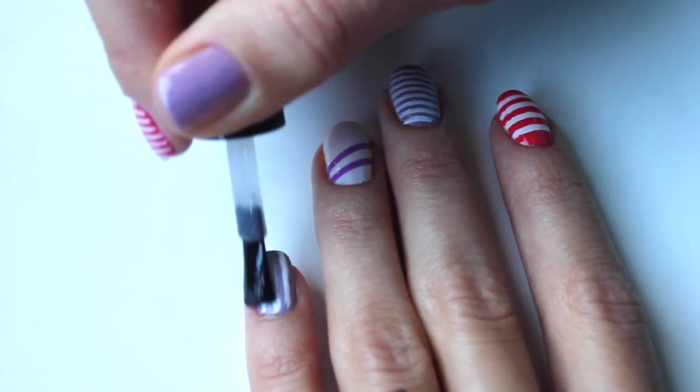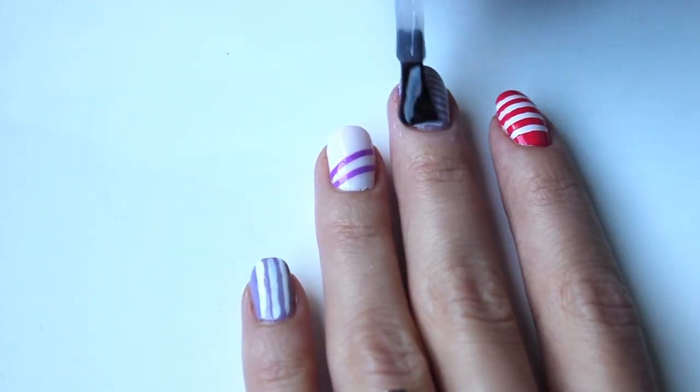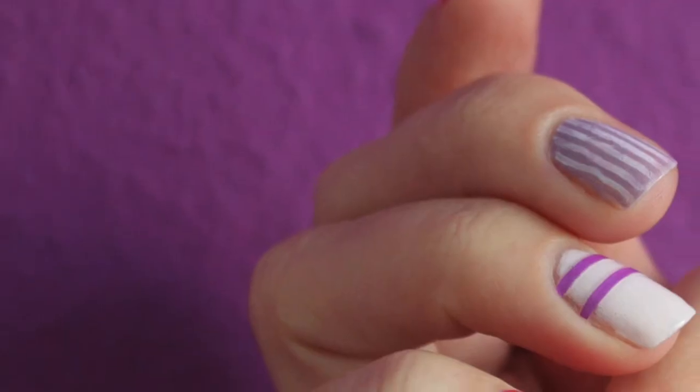Now we are done. Fix the design with a top coat.